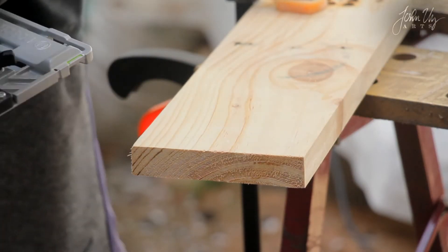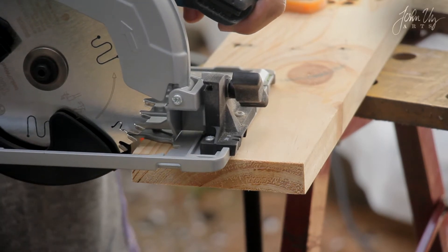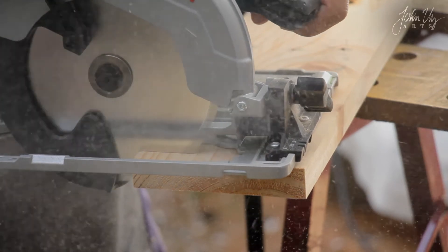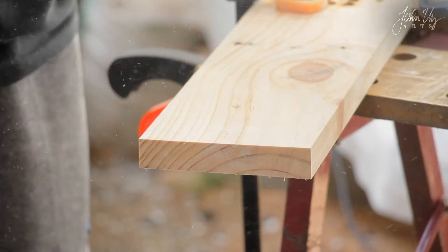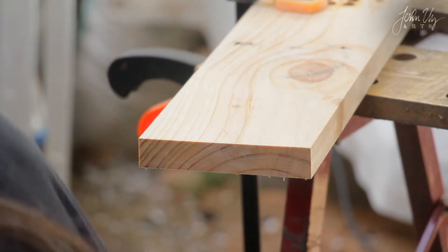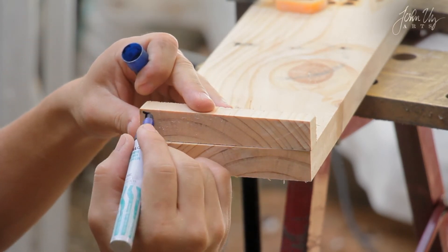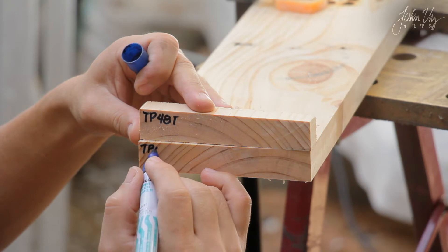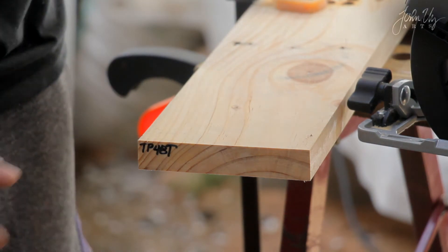This is pine wood and we're using the Bosch Top Precision Best for Wood for the first cut. Next is the Bosch Standard for Wood, 36 teeth.